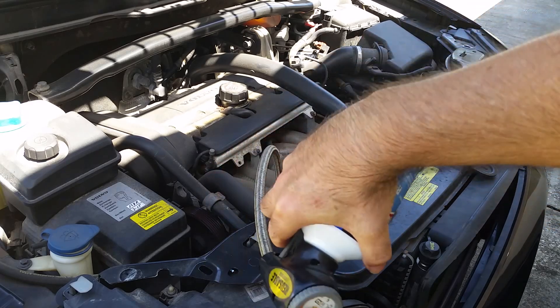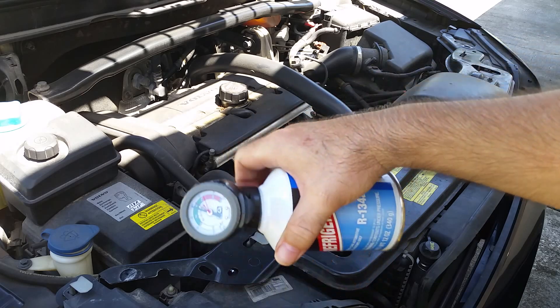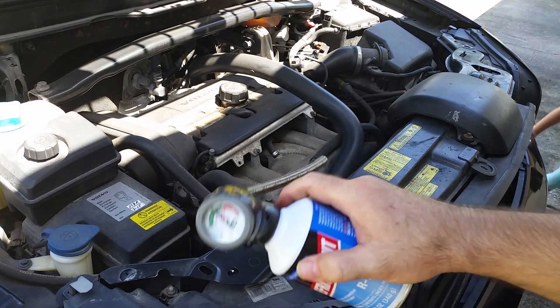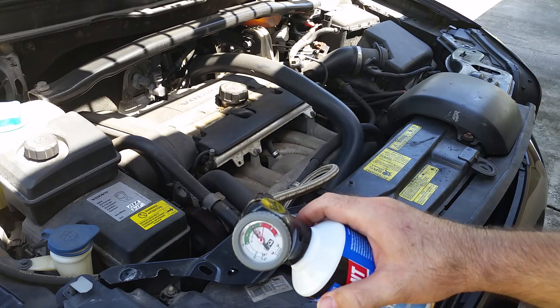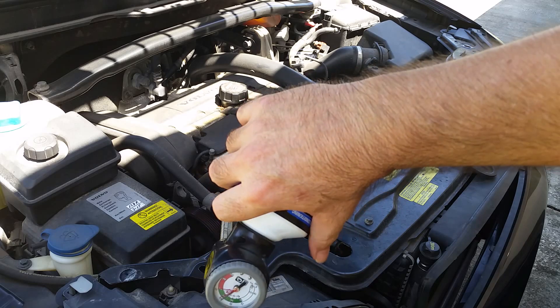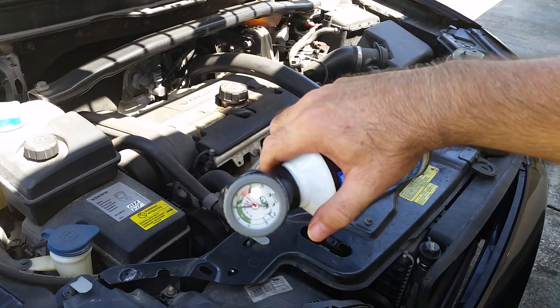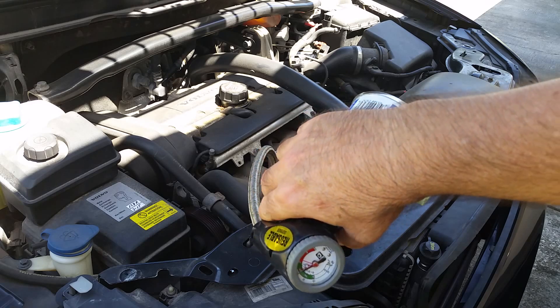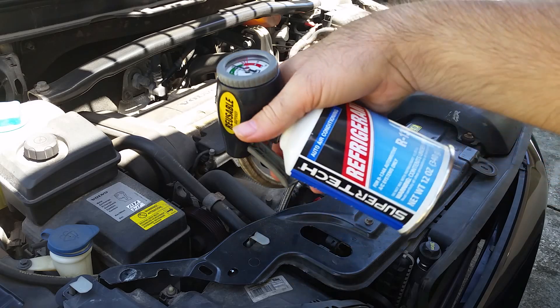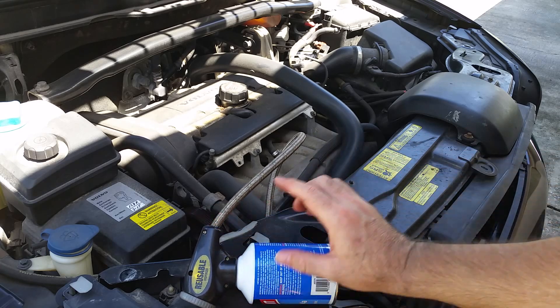This process could take up to about three minutes. As you finish, two things to notice: one, the can will begin to feel very light and you won't hear any liquid sloshing around in it; and two, that cold temperature present while you were releasing the gas will go away. Once the can stops being cold, that's a pretty good sign that all the liquid has been emptied into the system.